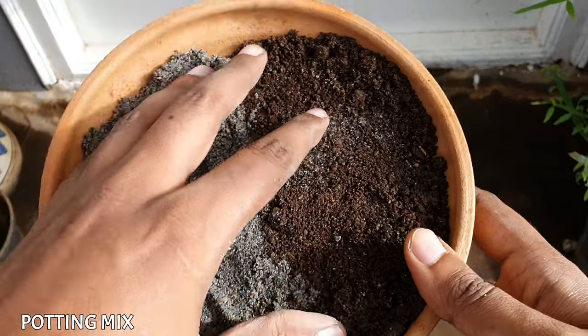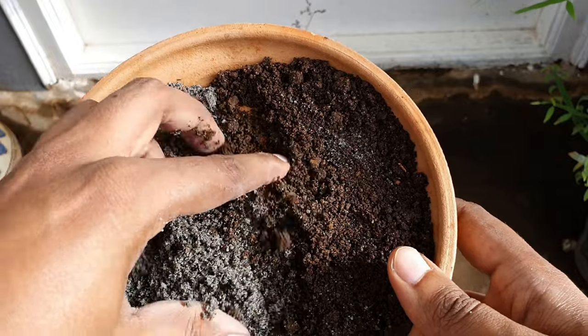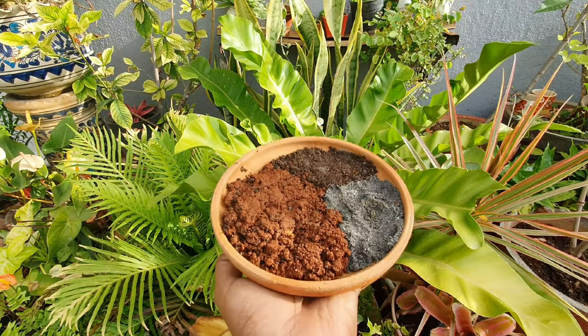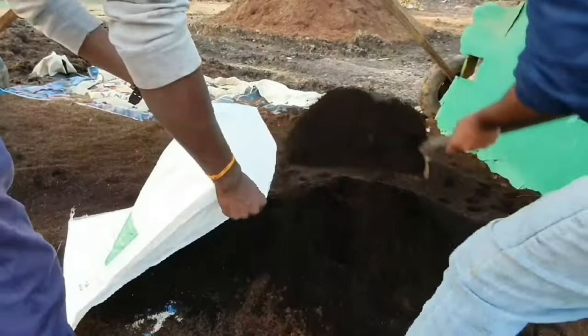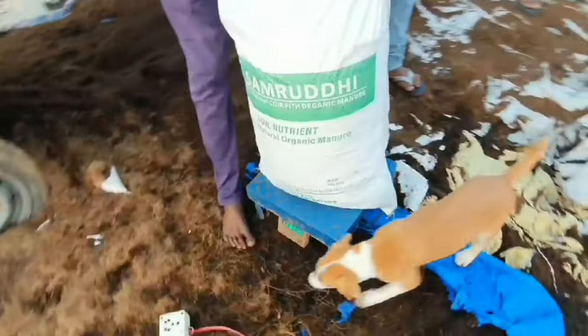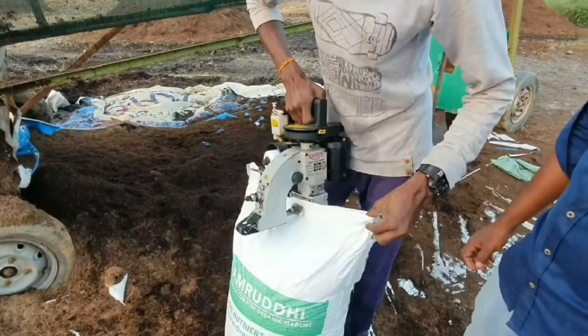Soil media: grow this in a well-draining potting mix of 30% sand, 20% compost, and 50% garden soil or well-composted coco peat. Do not use raw coco peat since the compounds in it can burn the leaves.